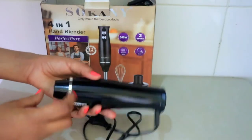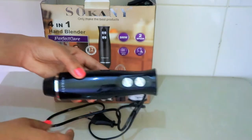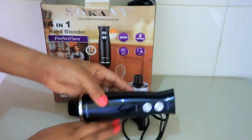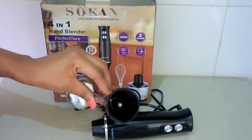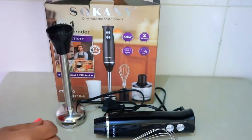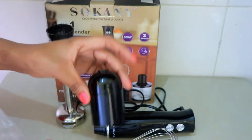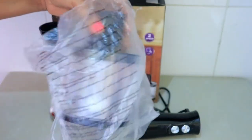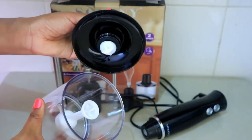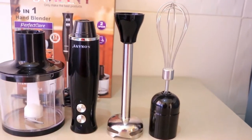So guys today we are doing a review and here I have the motor. This is what we connect to all the other attachments and this is a 500 watts motor. Then here I have the stick blender and it has two blades. Then this is the whisk and this is the knob we'll use to connect the whisk to the motor. And then this is the chopper or the grinder — it's just a small and good size. And then we have the jar, and this is all the items that were in the box.